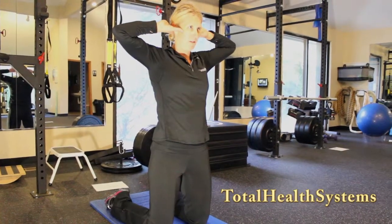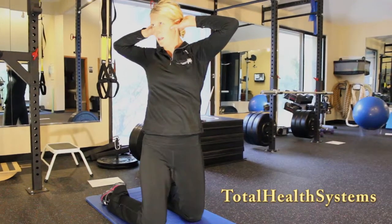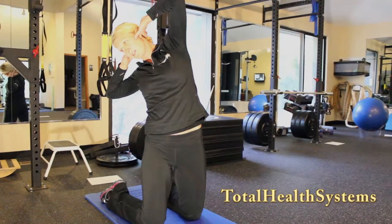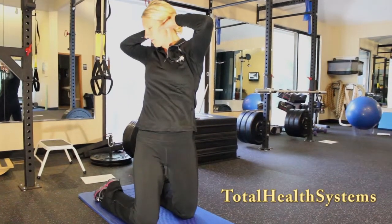Inhale in through your nose. Exhale, rotate. Inhale. Exhale, bring your elbow towards your heel. Inhale, come up. Exhale, rotate further.